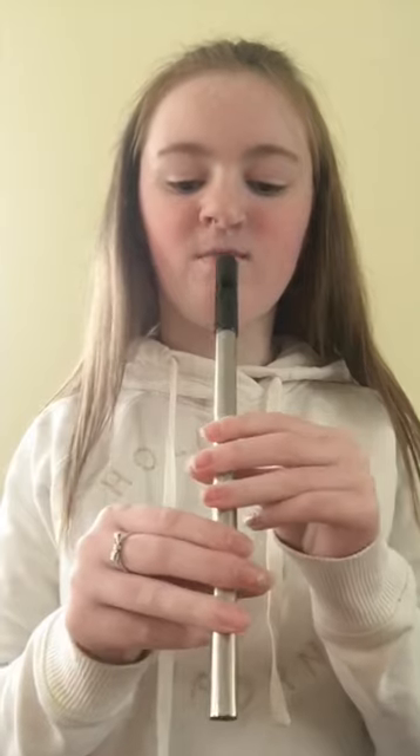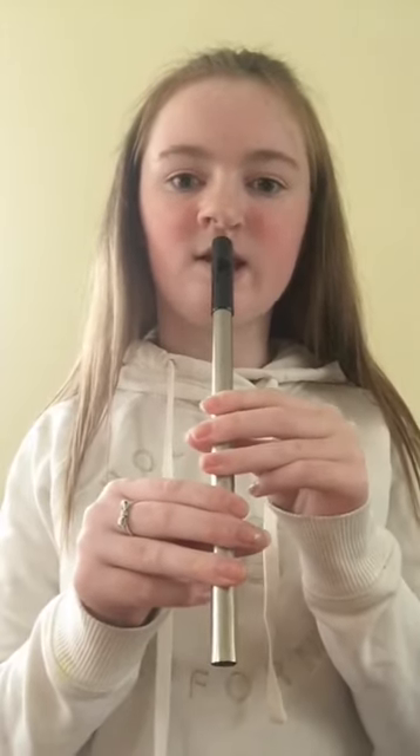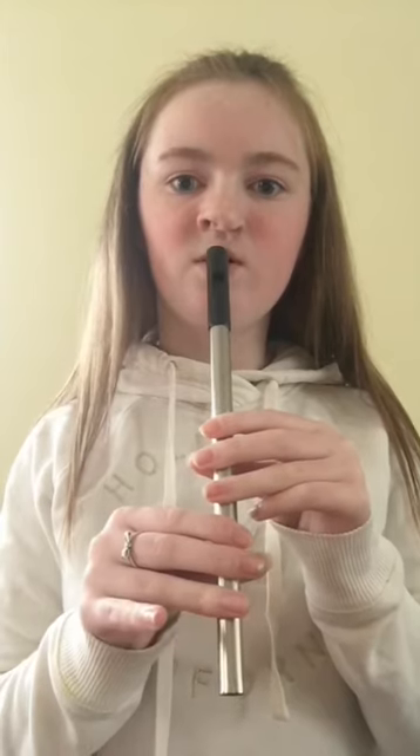Now I'm going to teach you the scale and we're going to start with the note D, which is all six fingers down. Make sure all your fingers are placed firmly on the whistle so the notes will come out clear. Like this. Now we're going to play together in 1, 2, 3.